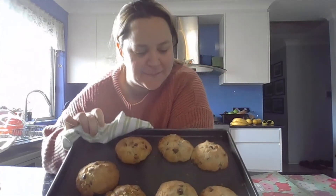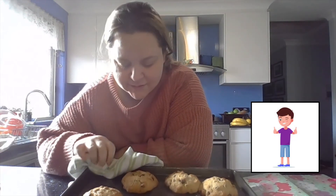Wow, look at those delicious cookies! Do you think that they were worth the wait? I think that they were worth the wait.